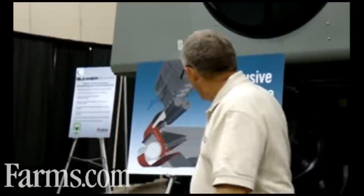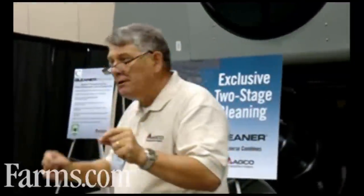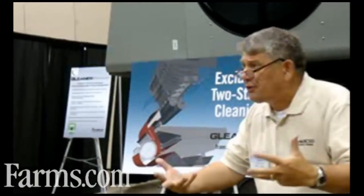The first area you can understand in here is the concave area. The concave area in here is increased by 10%. It's a new four-section, 17-bar concave. By giving us that 10% additional square inches of concave area, that's where you start the threshing — and that's very important.